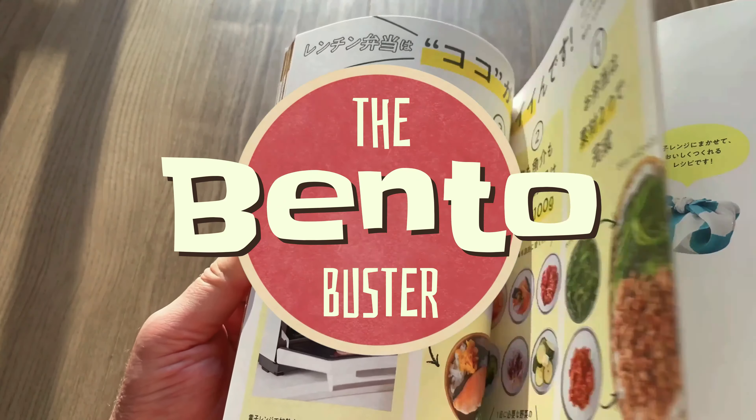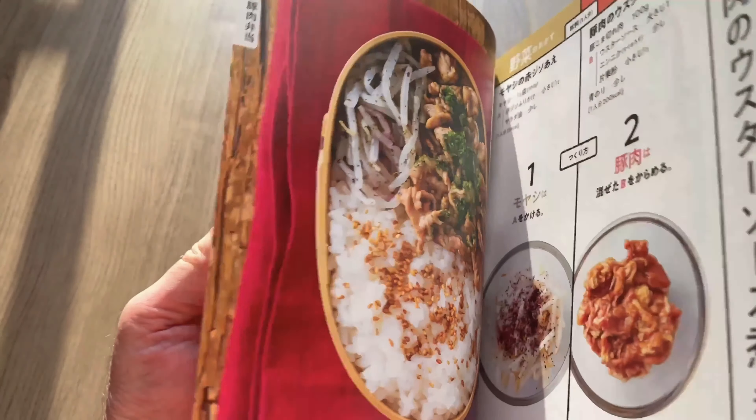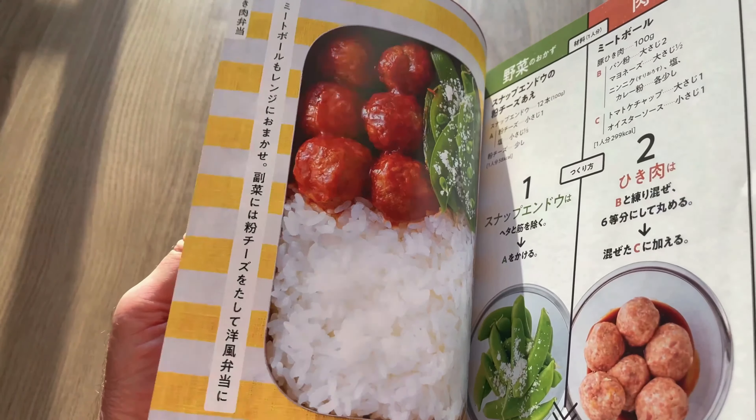Hey guys, I'm the Bento Buster and I'm back with another 4 minute bento! This bento is slightly different to the previous ones, and that's mainly due to the rice that they chose for the photo.